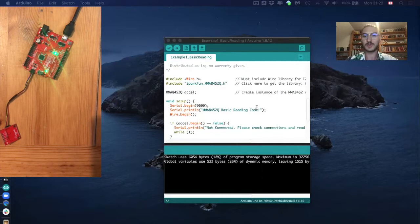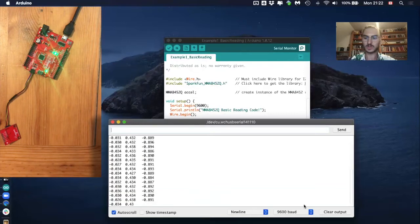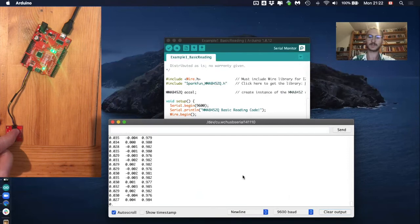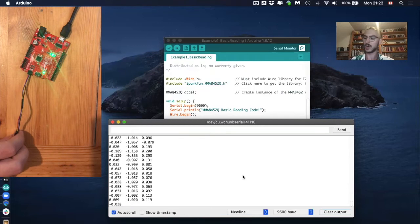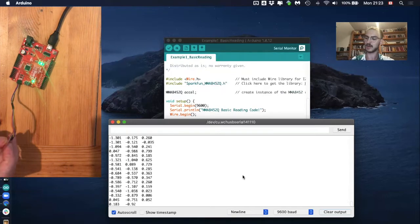If you want to save your data, open the serial monitor and let it run. Clear the output so the data is fresh. Hold the accelerometer in one direction for a few seconds, then turn it in the opposite direction. Do this for all directions, always holding for a few seconds, so you can verify the data afterwards.